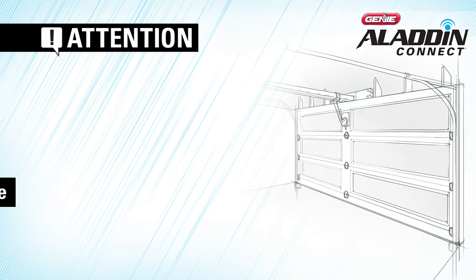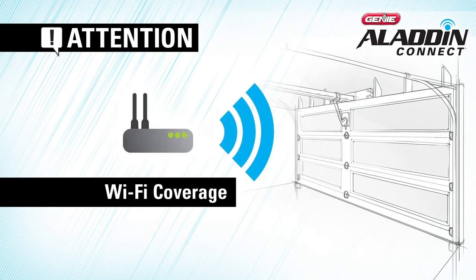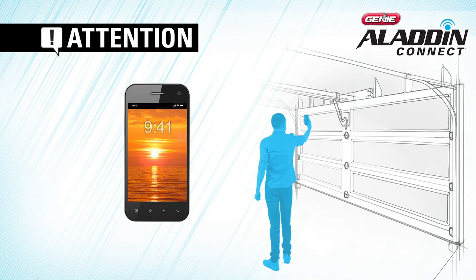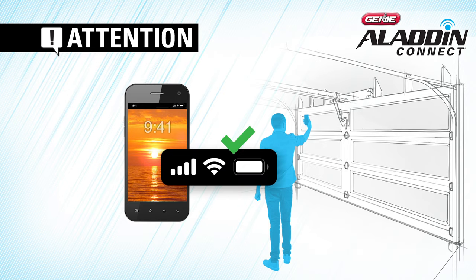Before beginning the setup process, please verify you can receive a strong Wi-Fi signal in your garage. Connect your smartphone to your home Wi-Fi and walk into the garage. When you're in the garage, put your phone where you're going to mount the door control module. The Wi-Fi signal strength at that location must be at least 2 bars.